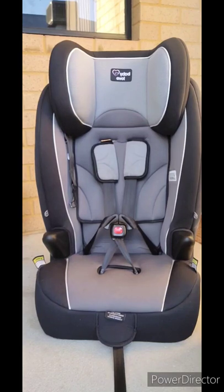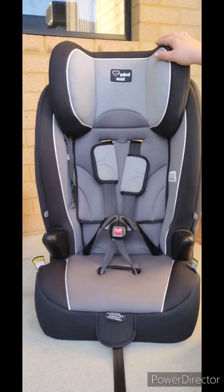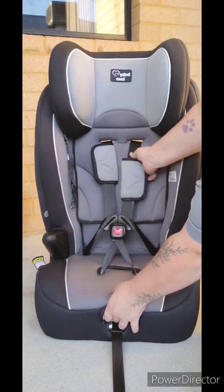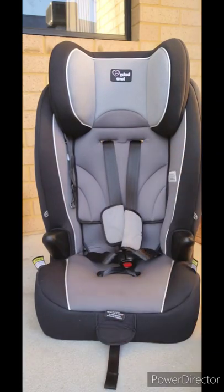For this demonstration I'm going to move the harness up one slot. This means that the headrest is going to have to go up. If you want to move the harness down you will need to move the headrest down too. Start out by loosening the harness as much as you can by lifting or pressing the button and pulling on the shoulder portion of the harness.